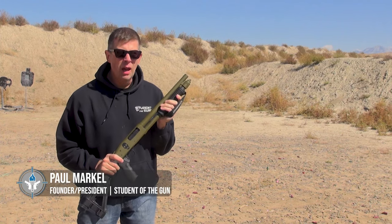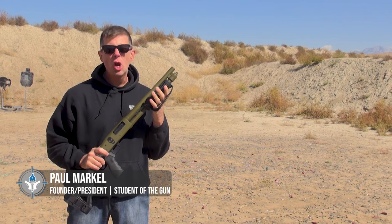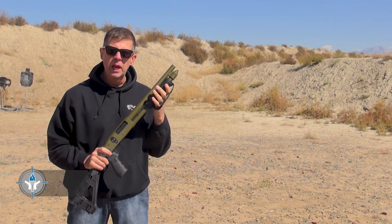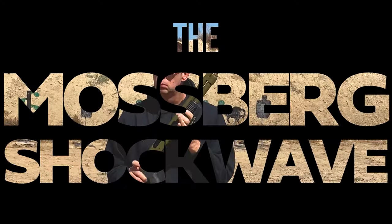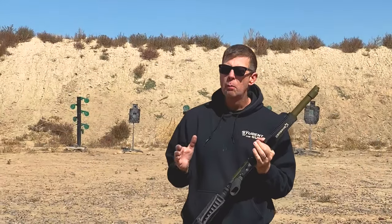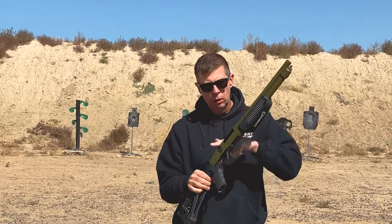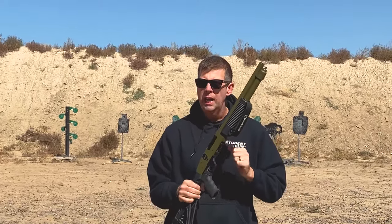In my hands I have a unique item. This is the Mossberg Shockwave. It is a 12 gauge firearm, pump action, based on the Mossberg 590 action. Yes, this right here is the Mossberg 590 action.